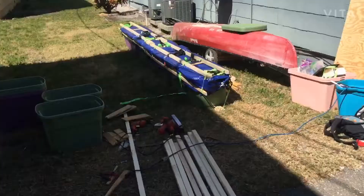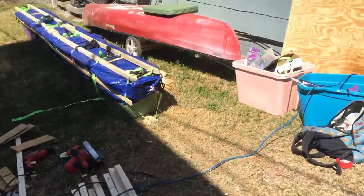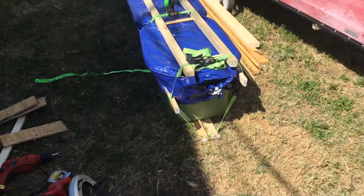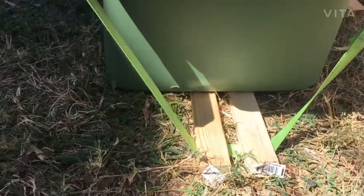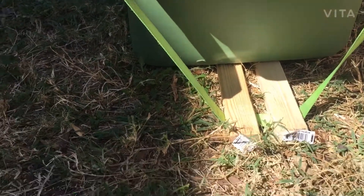All right, day two, everything's ready to go. This is the problem we left off with — everything was good, pontoon super strong, you can pick it up and swing it around. One thing I didn't like was the bottom slats were pinching the middle really hard, so I came up with a solution.